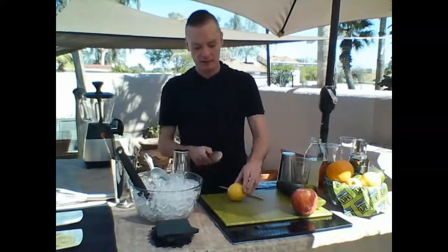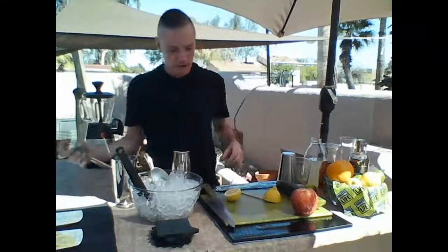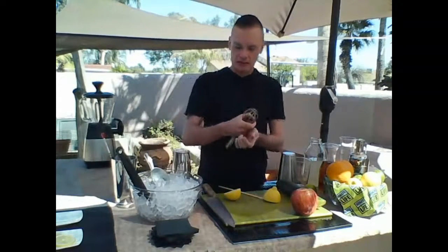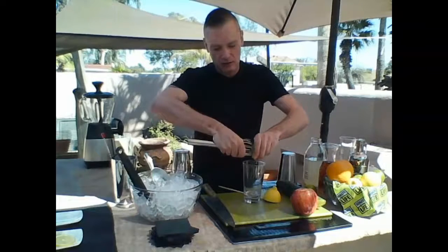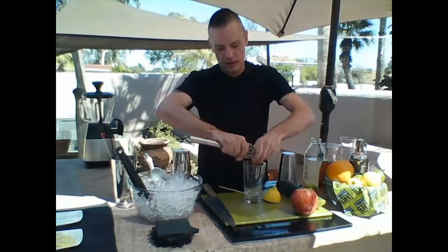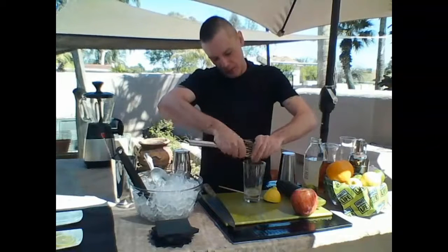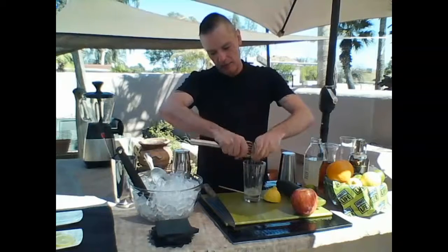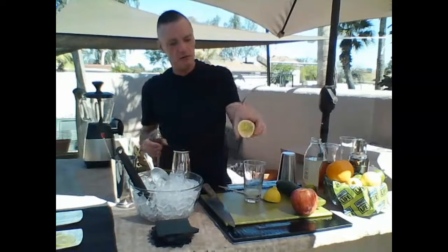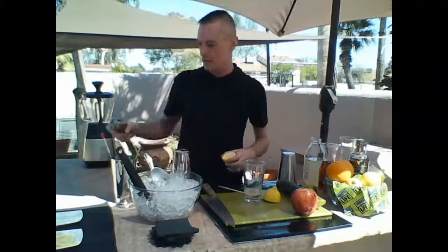Another good hack: cut a lemon in half and if you don't have a juicer, take a whisk, pinch the end, and use it just like a juicer to get all the juice out. Take your seeds out — if you like pulp, keep it in. You can juice all the way down to the lemon. It's just like using a juicer. A little life hack for lemons at the house.